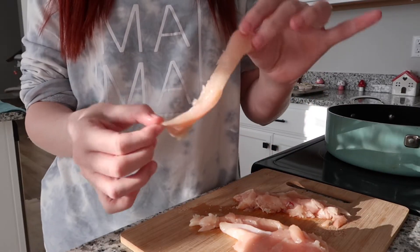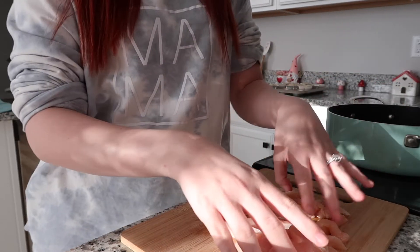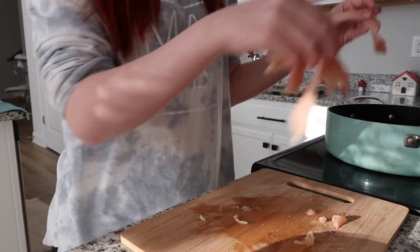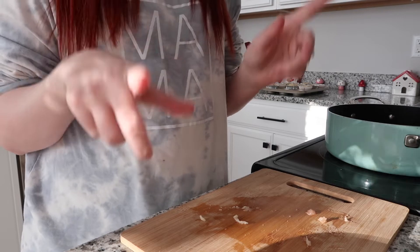You can cook it however you want, just make sure it gets fully cooked. You want to cut them pretty thin, or however you prefer — thicker chunks are fine too, but this is how I cut it. I'm just going to throw it all in the pan and I'm not going to turn the heat on until everything is cut up, otherwise everything will cook at different times.